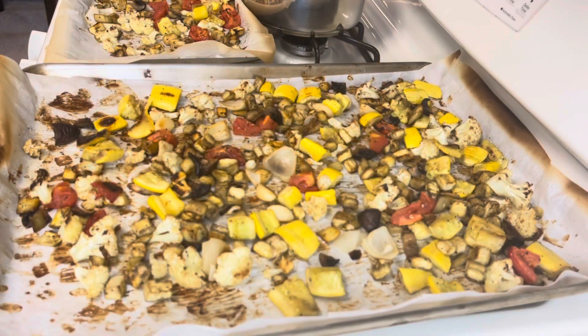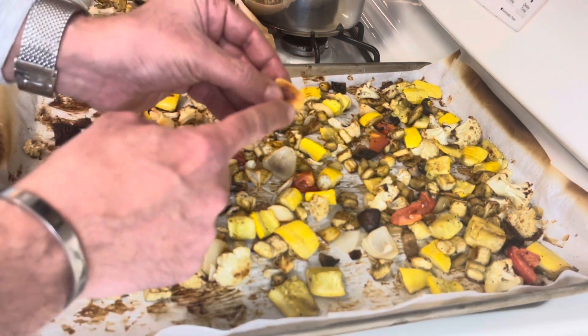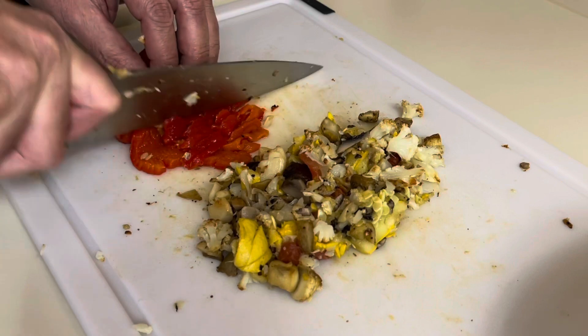Alright, I allowed the vegetables to cool a little bit. You can see how beautifully roasted they are — all the charred bits right here. Now I'm going to chop them with a knife. Same thing with the red pepper.